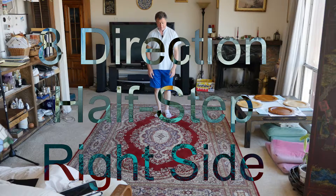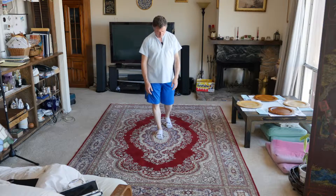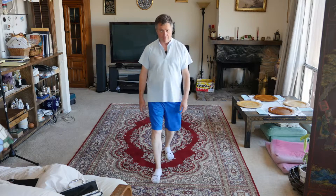So now we're going to do it left side. Make my righties happy. One, two, yeah, and three, four.